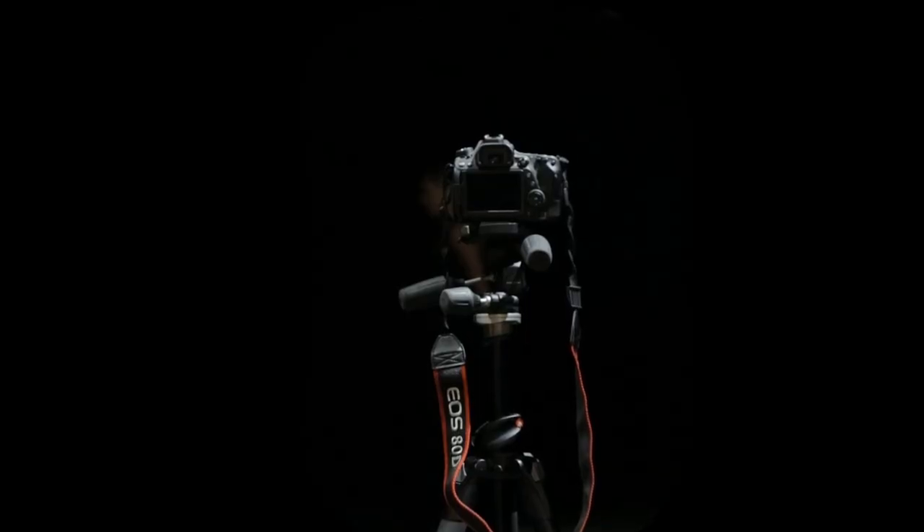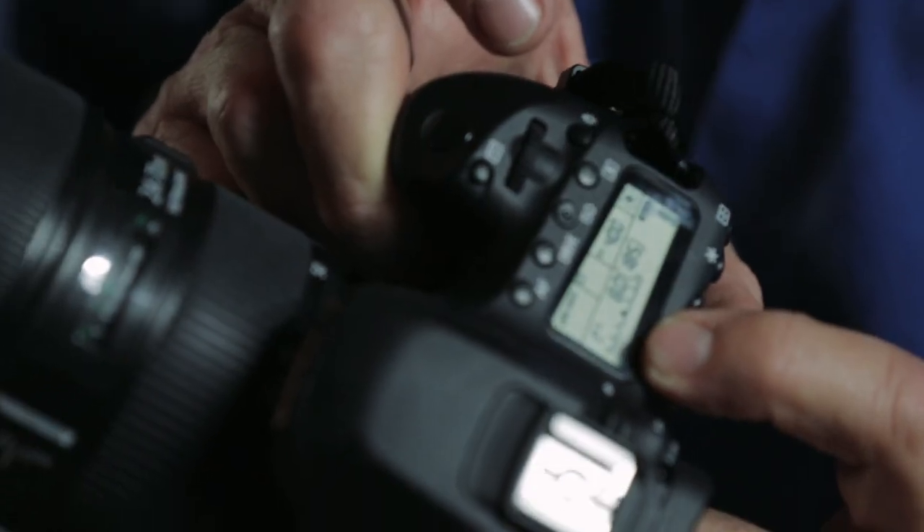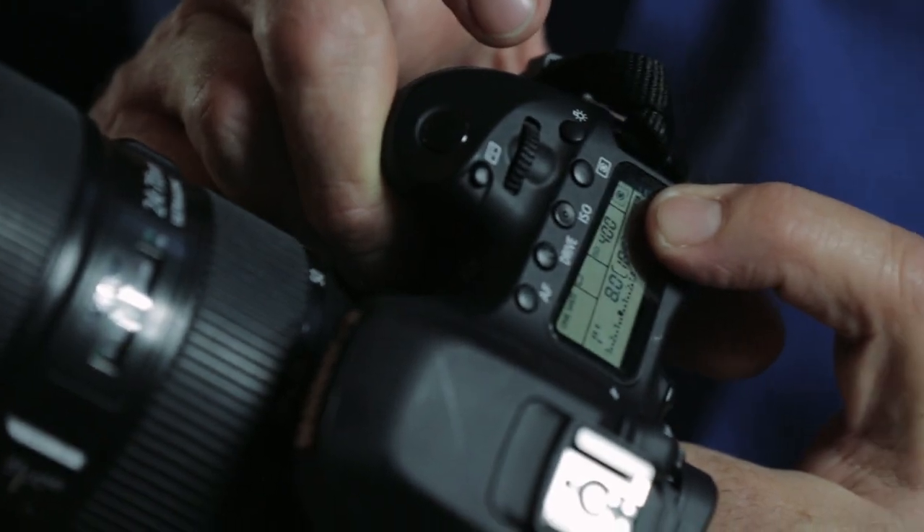Basically you need two things: you need a camera and you need a tripod. Set your tripod and your camera up to be in a comfortable position. We're going to set it on manual, set it at one second. Here's our time exposure — aperture on f8 and ISO 400. As a basic start-off point, I'd always go for about one second at f8.